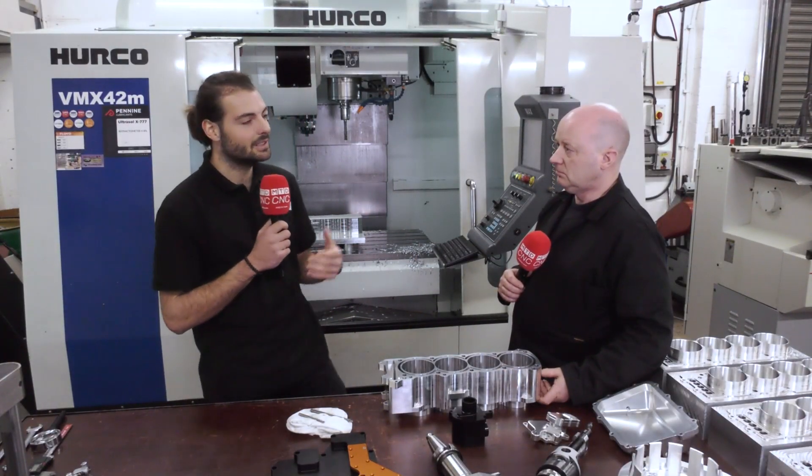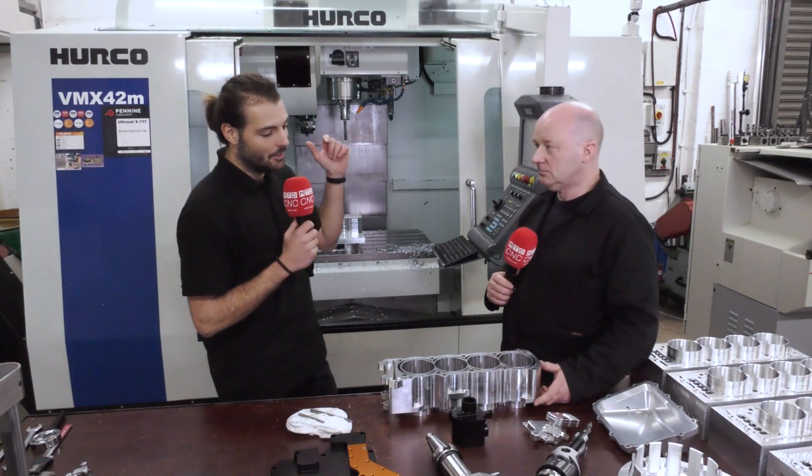Welcome to MCD CNC. Today we're going to do something a little bit different — it's an educational piece. We're going to talk about thermal growth.